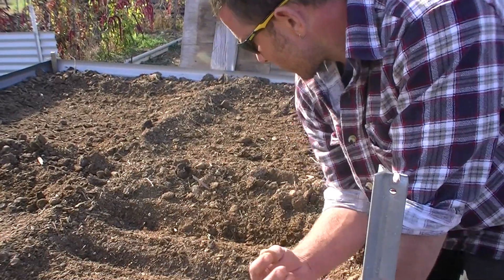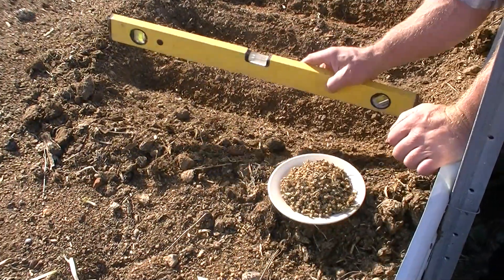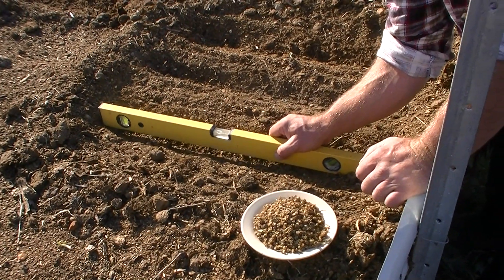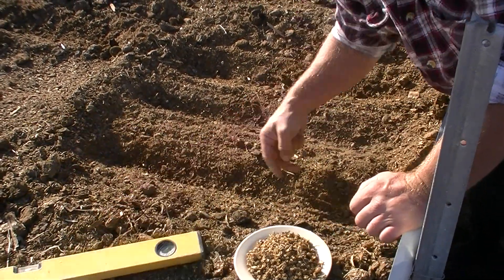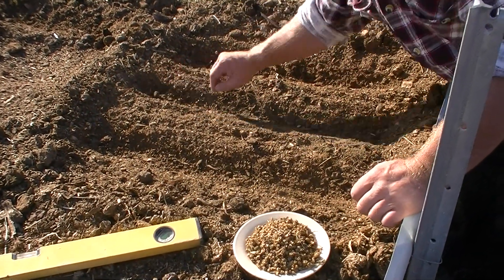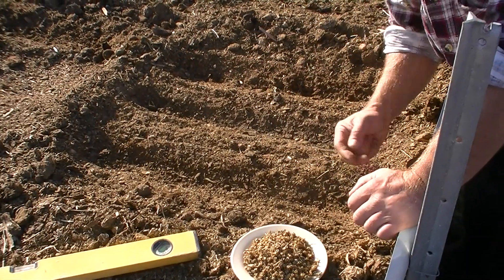So today we've just sort of leveled out the bed. We generally use a small level just to sort of see how level it is. You want to make sure that when you're watering, the water doesn't just pool down at the lowest point. You want a nice even distribution of water.